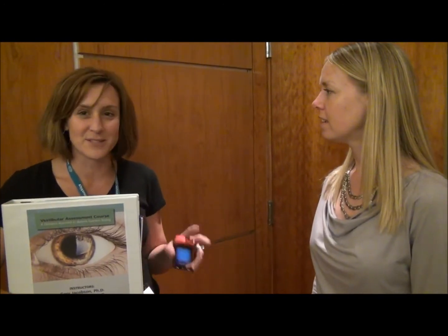Lisa, thank you for coming to the Vestibular Assessment course this week. Did you enjoy the course? I did, thank you. What was the biggest thing that you learned that you'll take back and incorporate into your clinical practice? Definitely the VEMPs — all the information about the anatomy and physiology of VEMPs, the protocols, and when to use cervical versus ocular motor. Definitely the VEMPs.